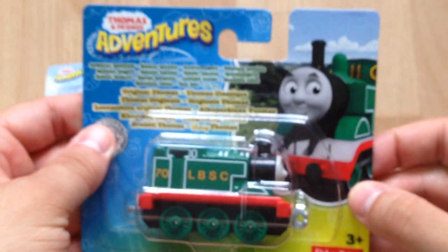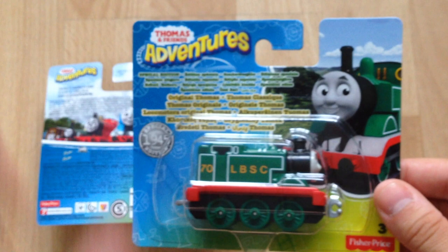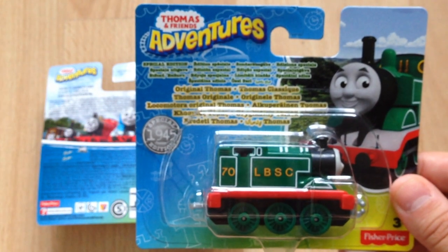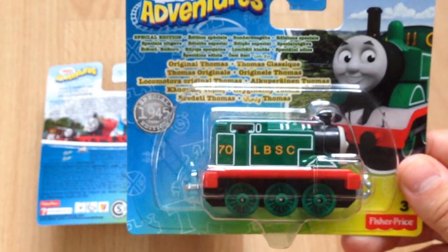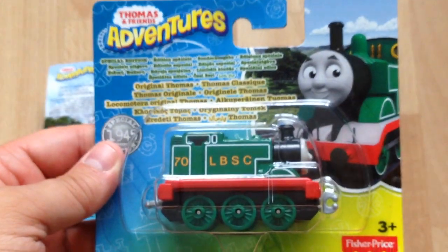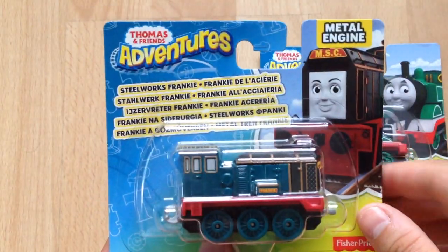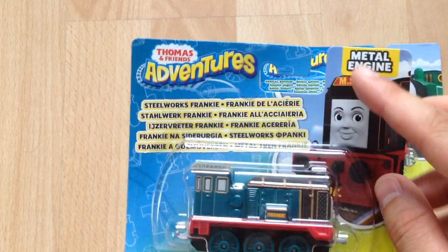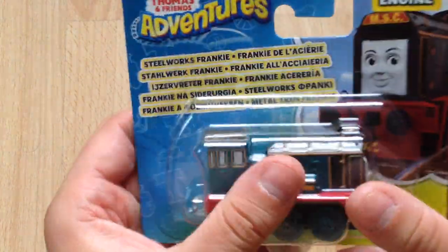This is the 1945 special edition of Thomas in his original livery as featured in The Adventure Begins, which would have been nice to mention on the packaging. In the Take Along range, characters released from upcoming movies would usually have the title plastered on there, like Day of the Diesels or King of the Railway. But it hasn't got that here, nor for Frankie either — just 'metal engine' with nothing to suggest it's from the upcoming movie.